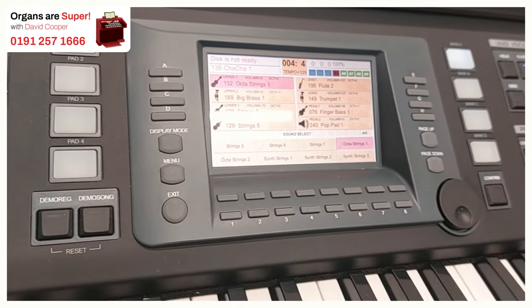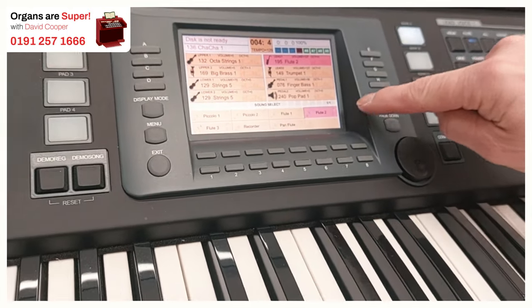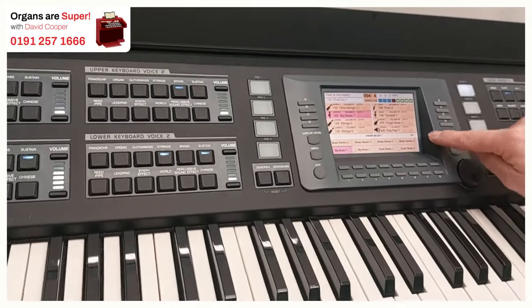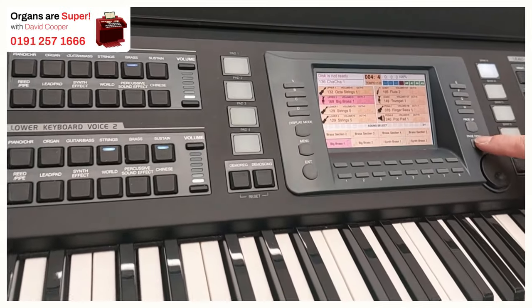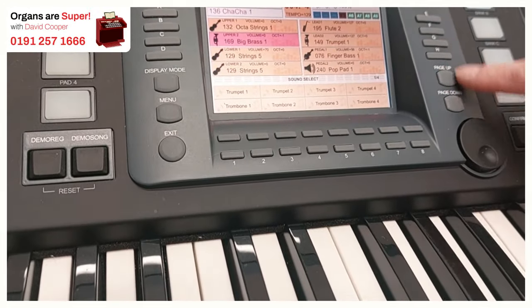If we go into a sound selection, let's go into this button here. We've got different pages — in this case there's only one. If we go into one of these over here, we've got three of four. So we can go between all of the choices in that section with these page up and down buttons.